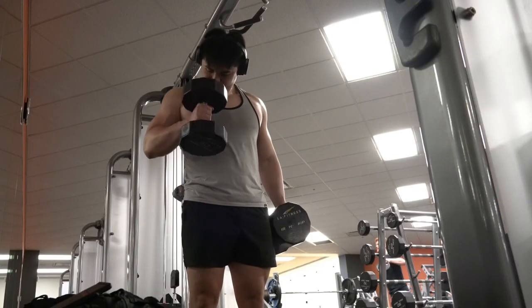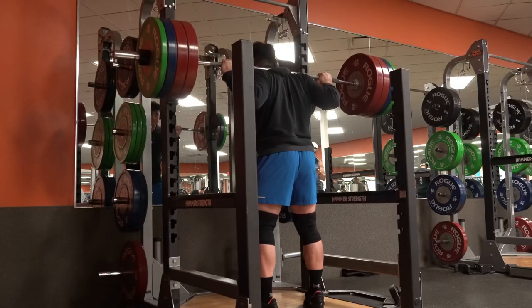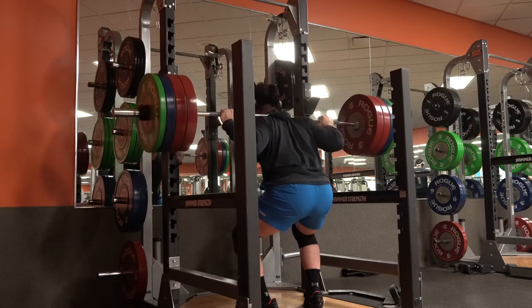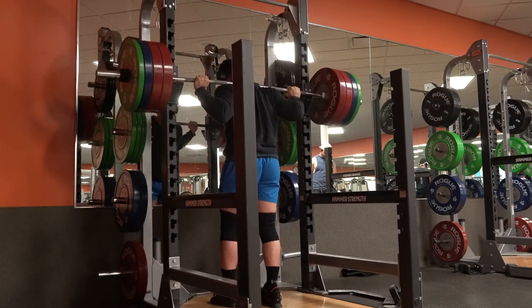Let me tell you a little bit about how I've been training recently. I've been doing more bodybuilding-style training again, moving away from powerlifting for a little bit. However, for the main lifts, I am still working up to one top set of a heavy weight and then moving the weight back down and doing somewhere between 8 to 12 reps.